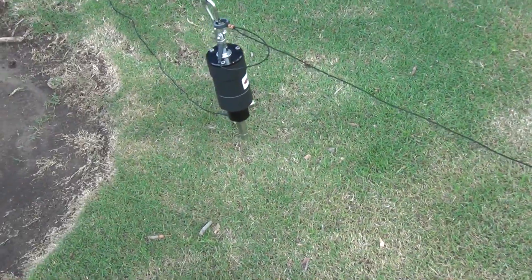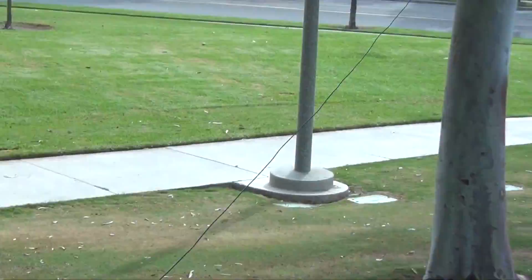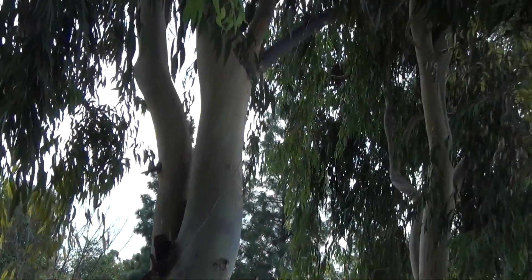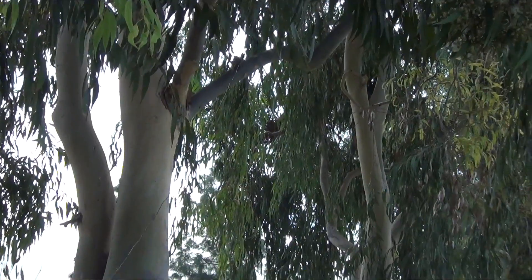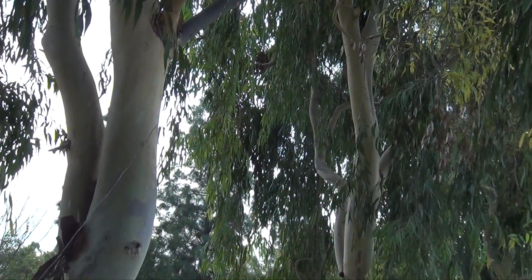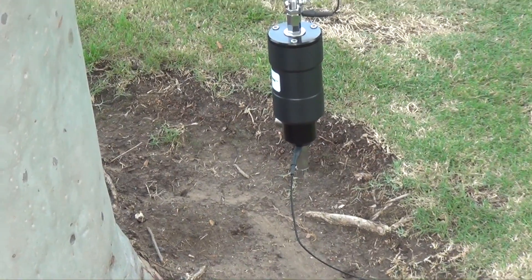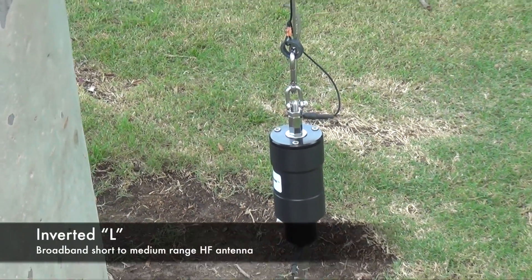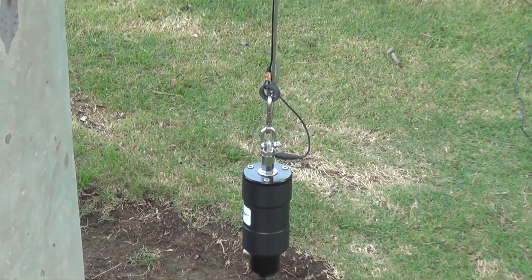The main antenna is low to the ground with a counterpoise, then you slope up the other end of the antenna. You want that about 25 to 40 feet up. In this configuration we have it set up as an inverted L, which also is a broadband short to medium range HF antenna.